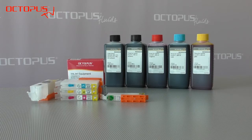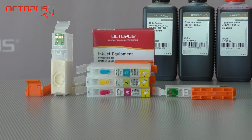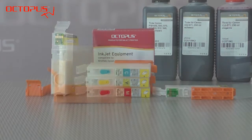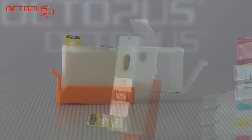From Octopus you can also purchase a set of dedicated inks which work very well together with the refillables for 570 and 571. The bodies of the refillable cartridges are made of a see-through material so you can actually see how much ink is inside those cartridges.